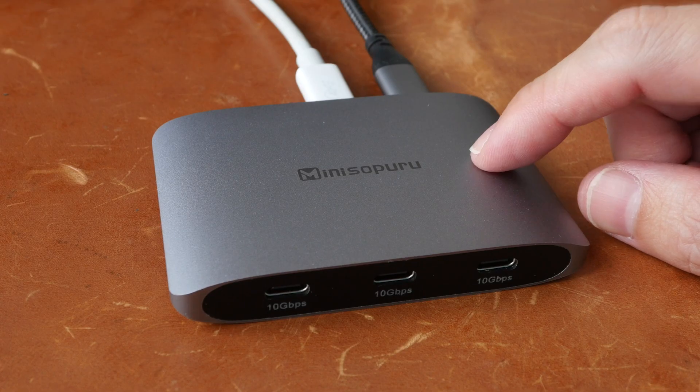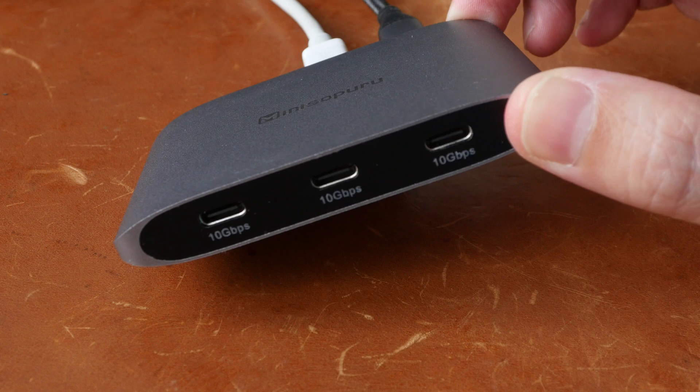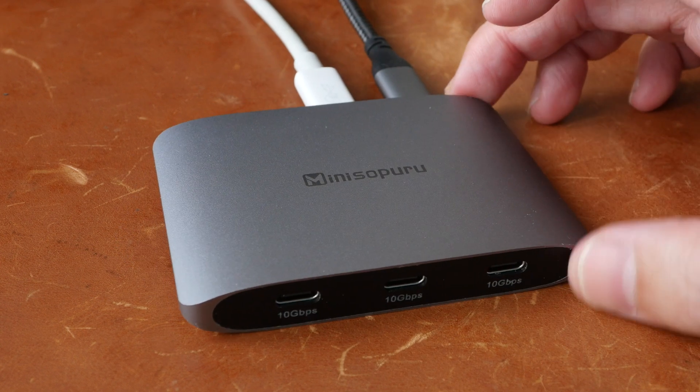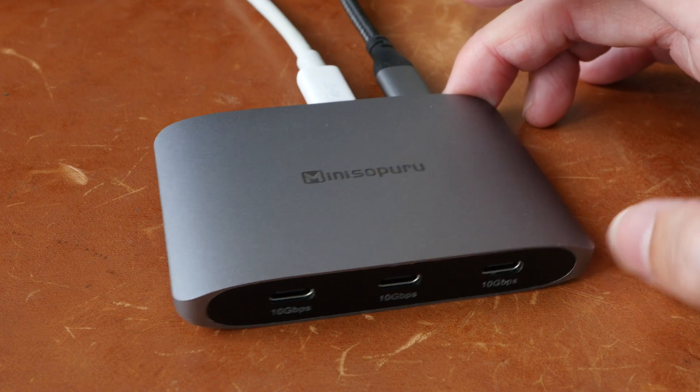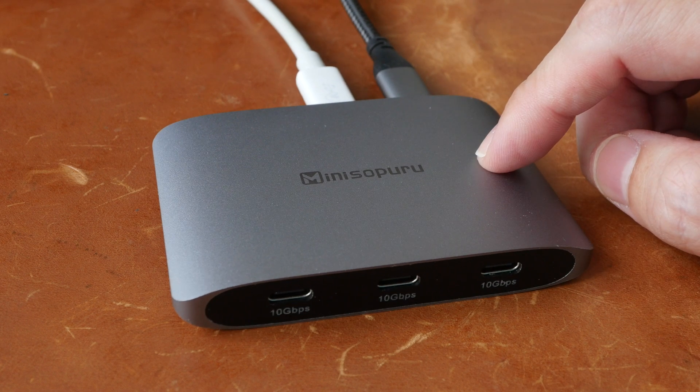So this works great if you have a USB-C monitor, but it's not ideal if you have an HDMI monitor. If you're interested in getting this, you can check out the purchase link in the video description below. See you guys in the next video, bye!